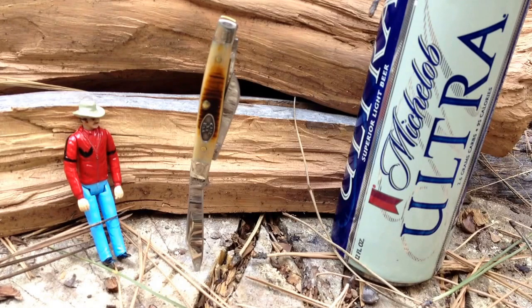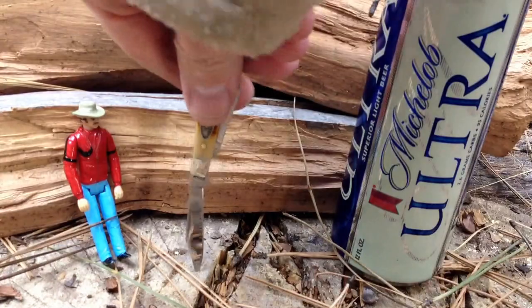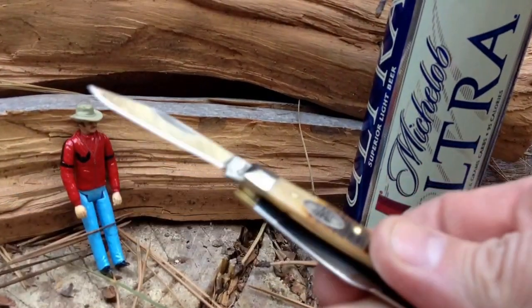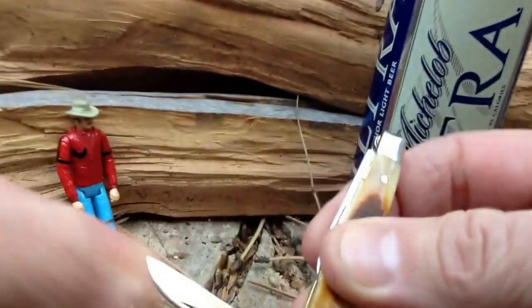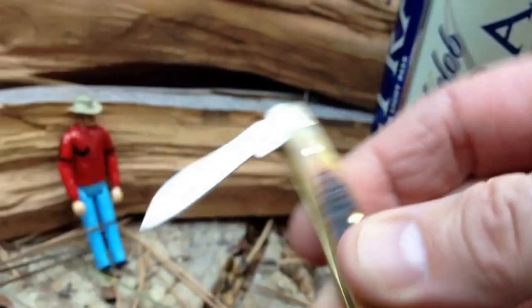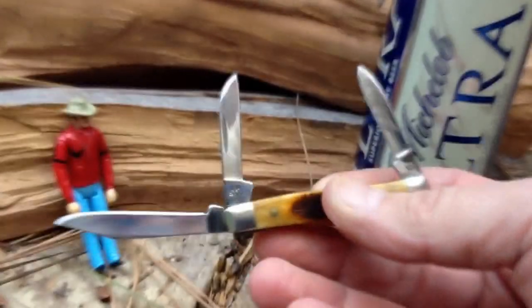The ease of slipping it into the watch slash coin pocket just dominated everything, so I really don't carry other small knives anymore — not to say I never will again, but this thing is just winning big time. As I showed you in my initial video, it's got three blades: the sheep's foot, the clip point, and the pen blade.